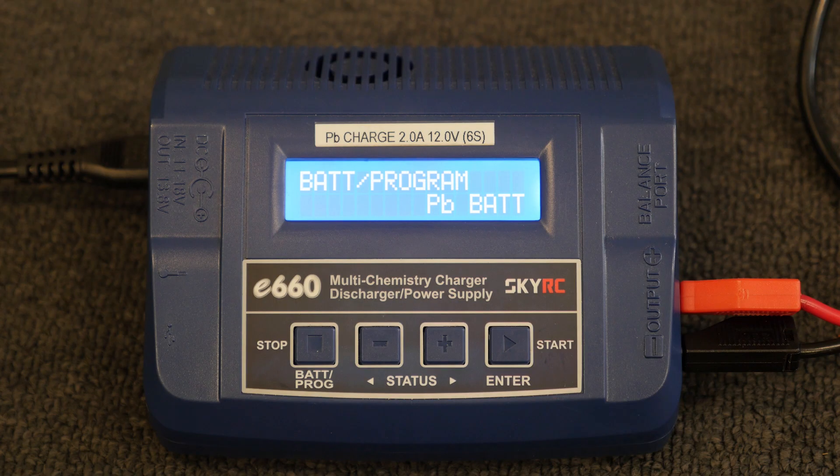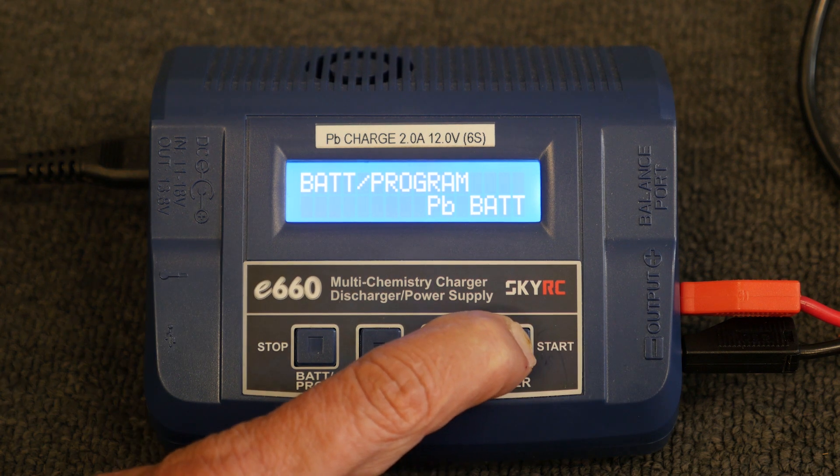To set up the charger, ensure PBBAT is displayed. If not, please check your charging manual for set up. Incorrect set up can lead to battery damage. Press start to continue.